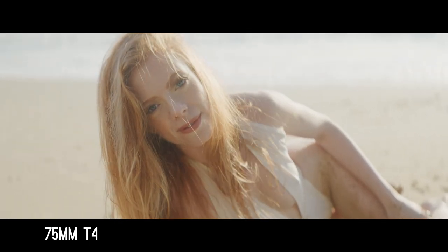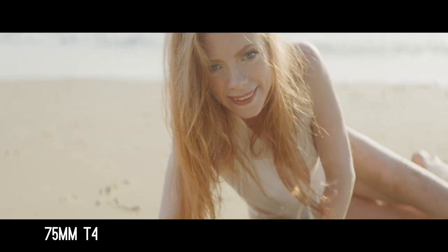Size-wise, these are pretty reasonable. This is the 75 — a two-times anamorphic 75. They did cover 8K — they covered the full 6.5K on my Raptor. The footage that I shot, I shot at 8K on my Raptor.